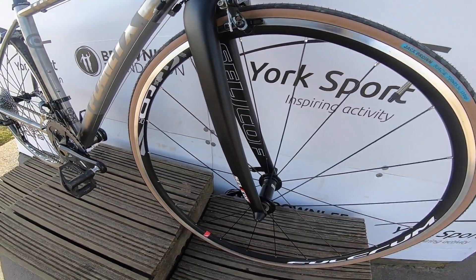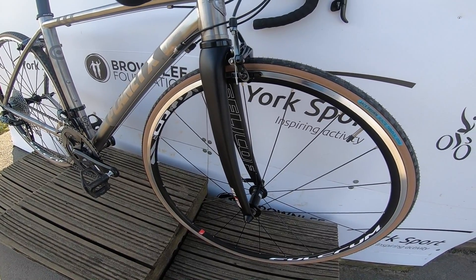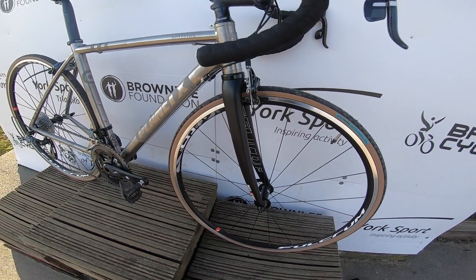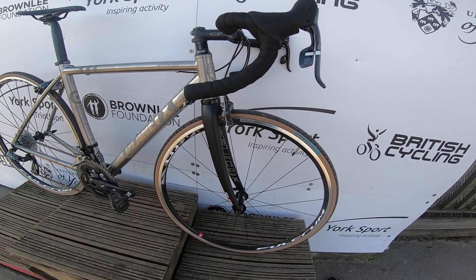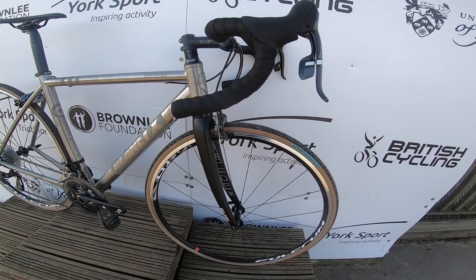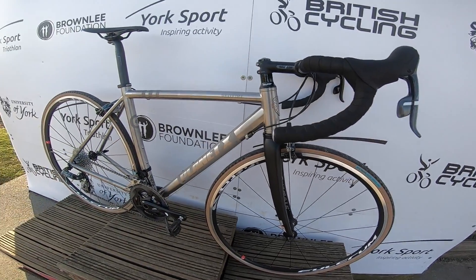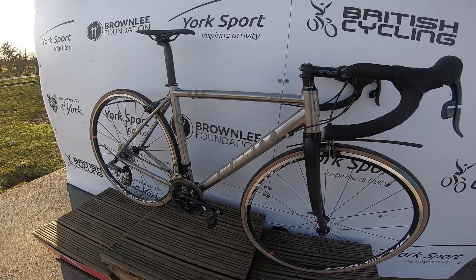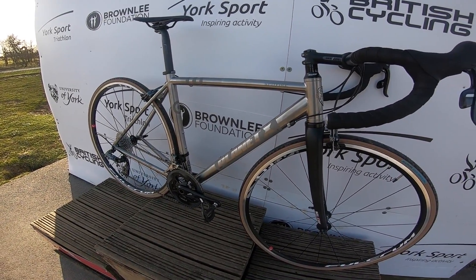They've packaged it up with this Selcof fork — sub-400 grams, nice curve and taper to it. Just feels great, really well matched to the handling of the bike. No problem trusting it, no judder under braking, really good communicative feel — nothing sharp or nasty coming through, but certainly not twangy or vague either.